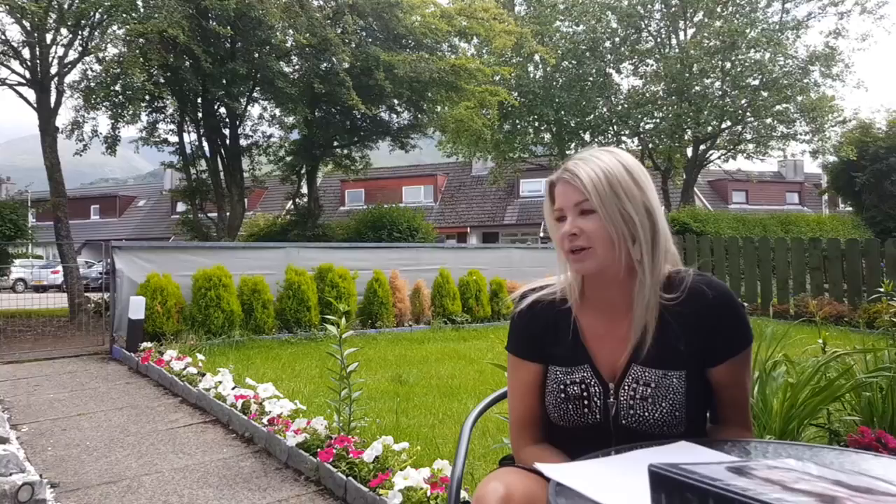Our water pump died, that's why this water looks like this. Normally it's nice and crystal clear, but because the pump which was circulating the water to the UV sterilizer is gone, the bacteria multiply and the water becomes cloudy and green.